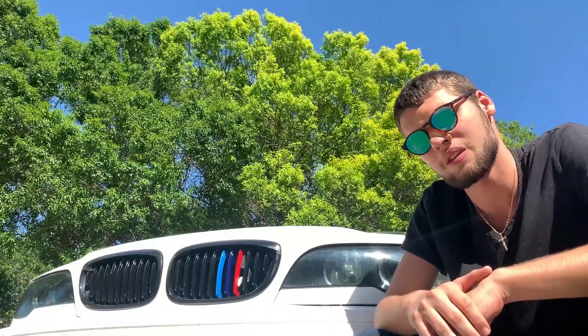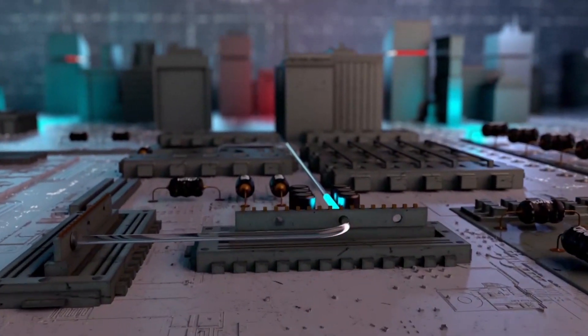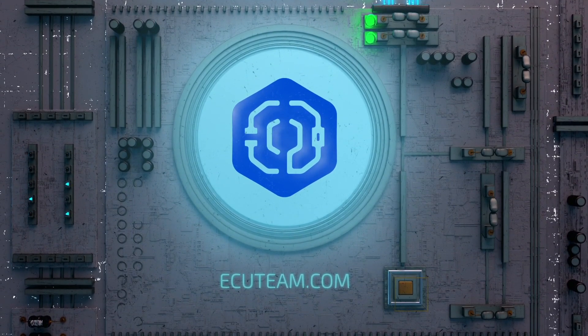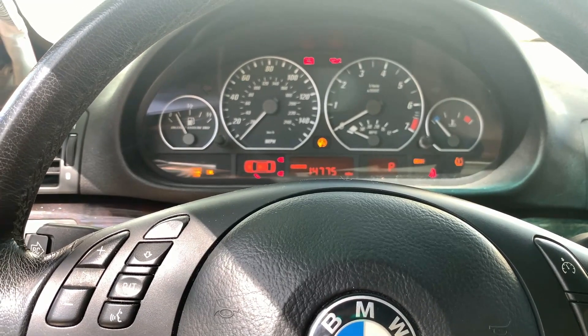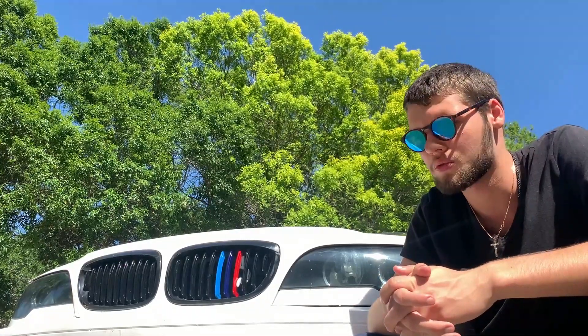I want to start off with a regular problem with this BMW 3 Series. It's got a problem with the cranking. The customer brought the car in saying he has a problem with the engine computer, and we need to run diagnostics to confirm the issue. Right now it's just cranking and not starting, but we need to reprogram the computer and see if that will fix the problem.